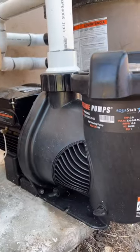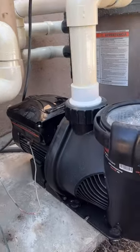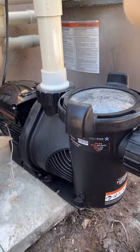The Aquastar pump's a pretty good pump. If you want to learn more about it — technical information, all that nerdy stuff — it's in the caption below. See you later.